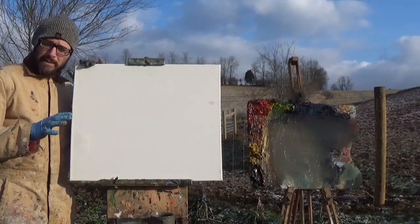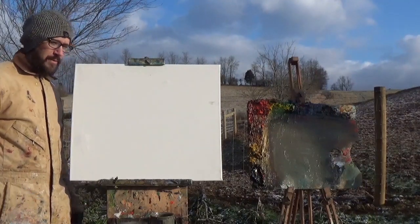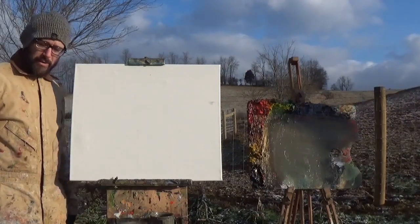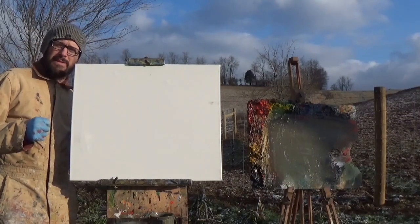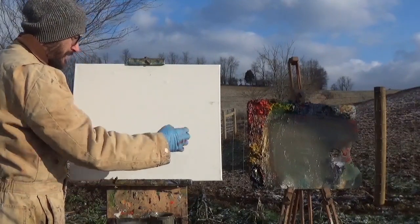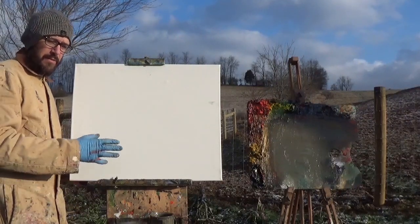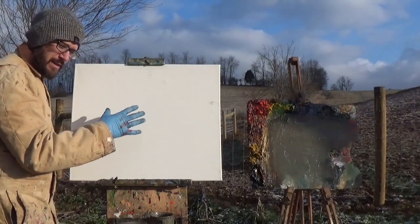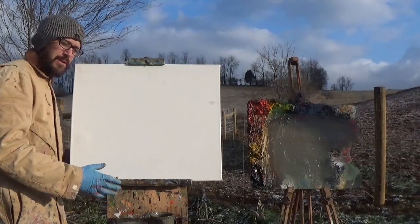I talked about this before — figure out what it is that you want to paint, that's your first job. Some people don't think about that part and just plop down wherever. You should be painting things you're interested in. This morning these nice clouds with the sun raking across them caught my eye. Think about how you're going to compose the shapes on your canvas — it's like a main actor and supporting roles. Whatever you want to paint is your center of interest, your main actor, and the supporting roles do everything they can to make it shine.